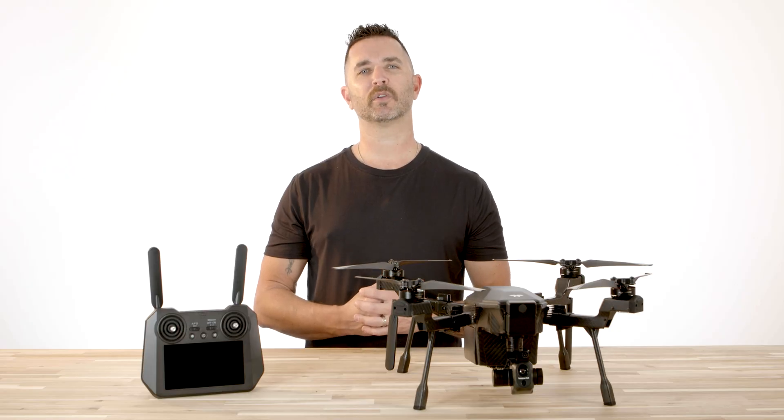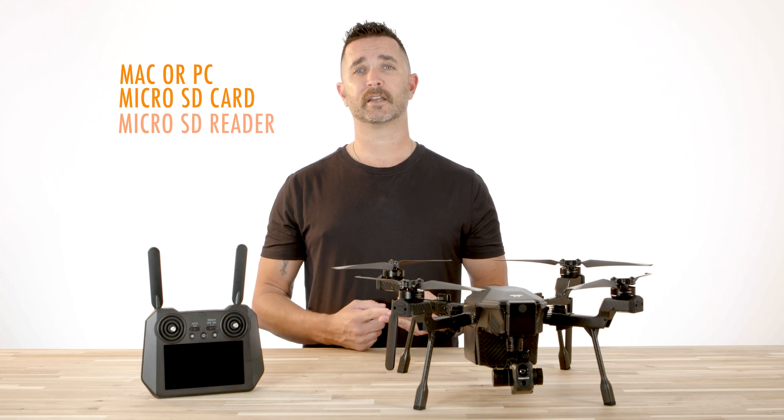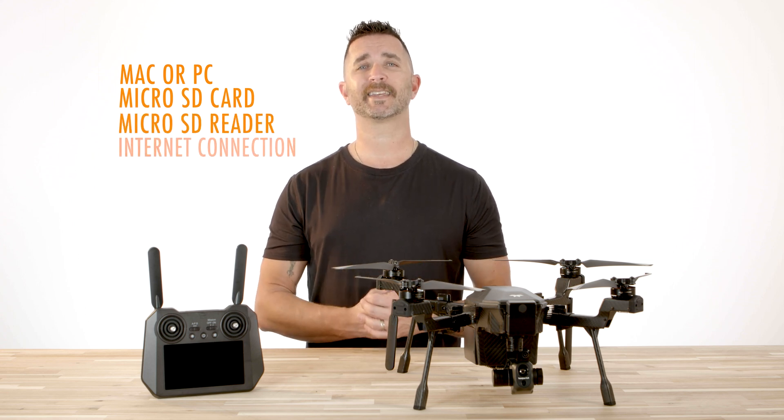To load the maps onto your controller, you will need a Mac or PC, the microSD card for the controller, a microSD card reader, and a solid internet connection.